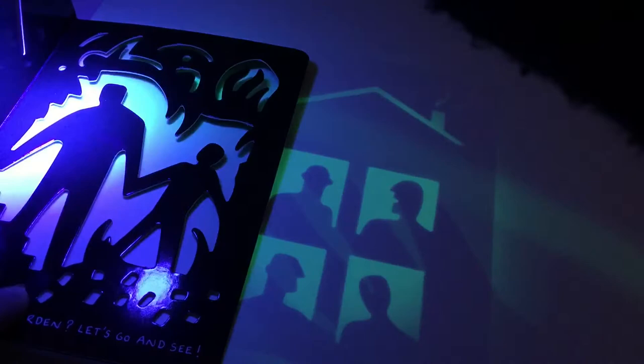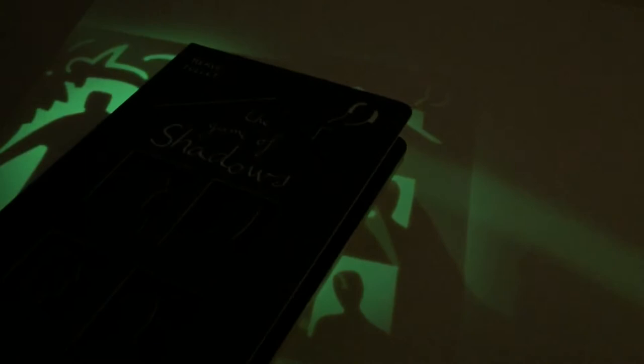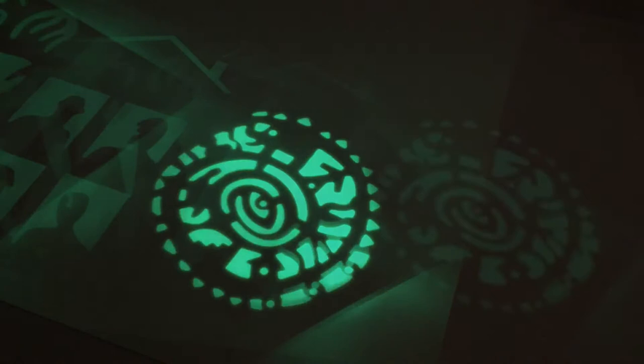You can create amazing artwork with these books — it's absolutely wonderful. So 'The Game of Shadows' by Herve Tullet is wonderful for using with shadow boards.